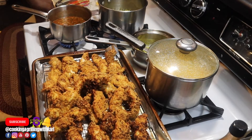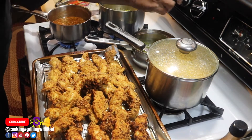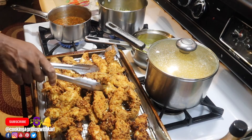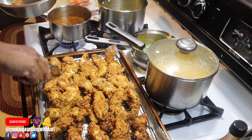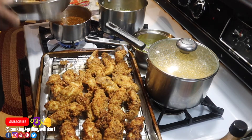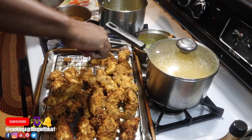I just took my chicken out of the oven. Everything is nice and golden brown, nice crust, nice and crispy. What I'm about to do now is coat the chicken in the two different sauces — I'll do the first batch, then another batch with the other sauce.